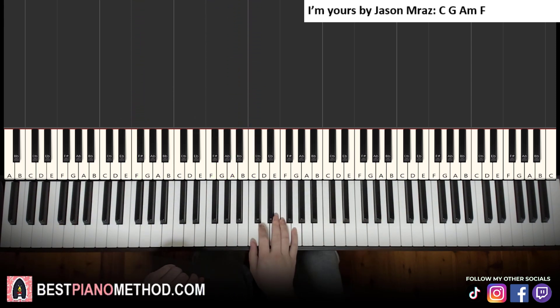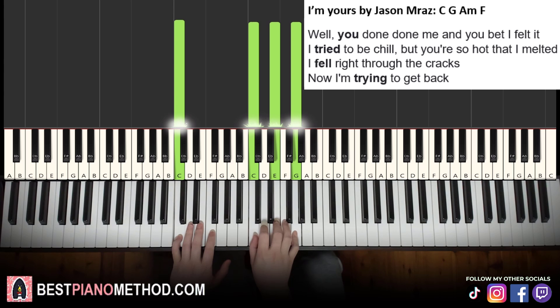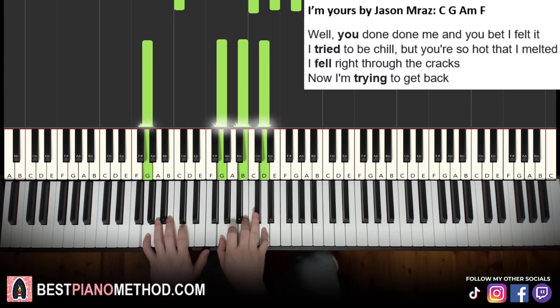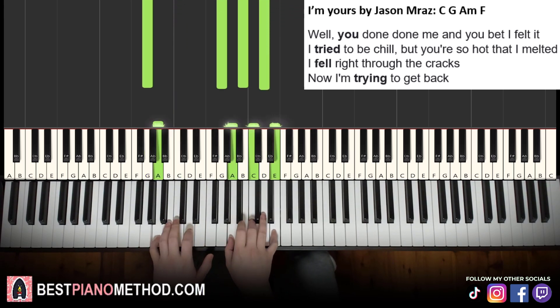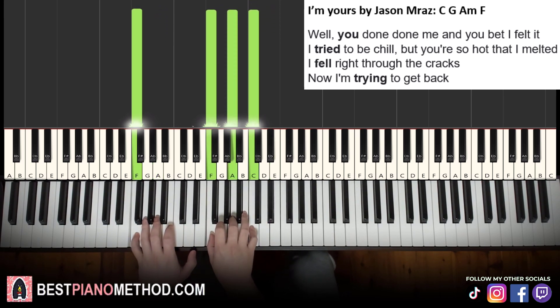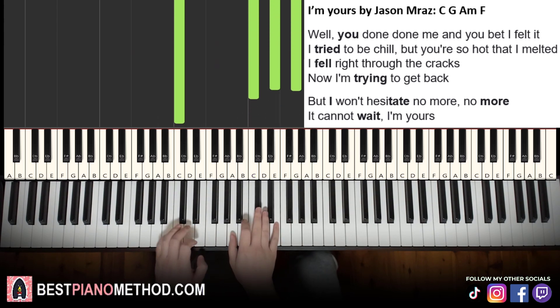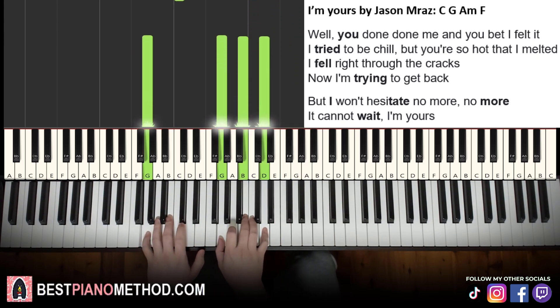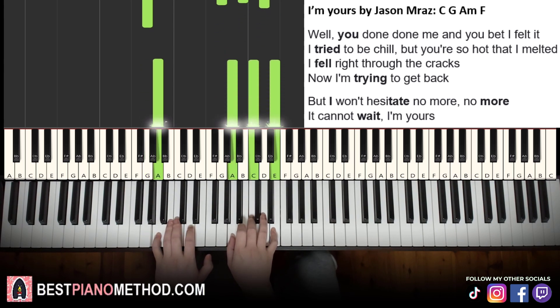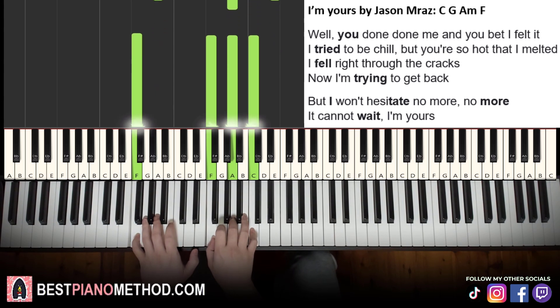Once you've got these four chords under your fingers, attempt the song. The verse goes: Well, you don't tell me and I bet I felt it, I tried to be chill but you're so hot that I melted, I fell right through the cracks, now I'm trying to get back. And the chorus: But I won't hesitate, no more, no more, it cannot wait, I'm yours.